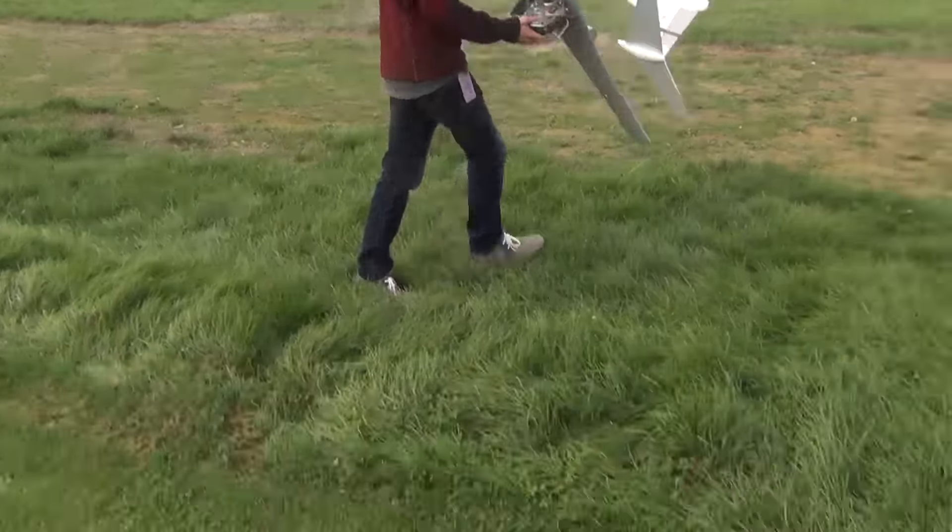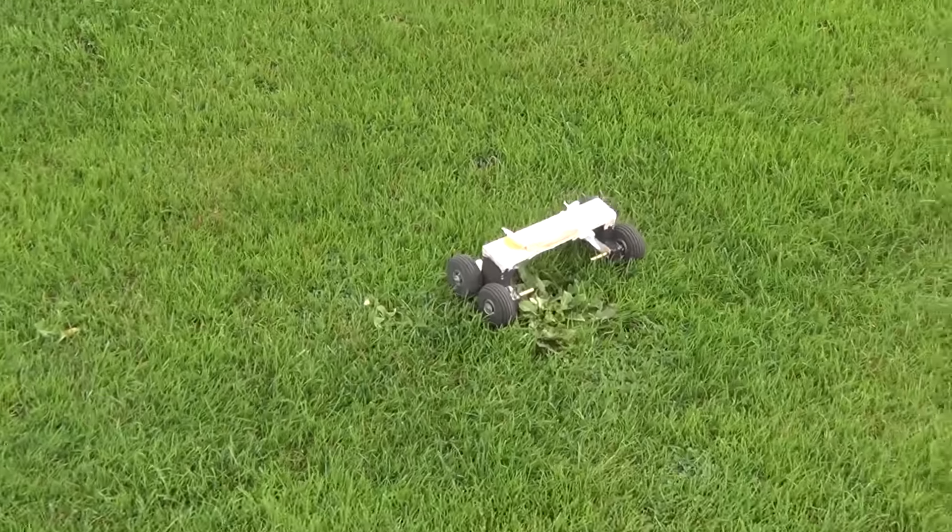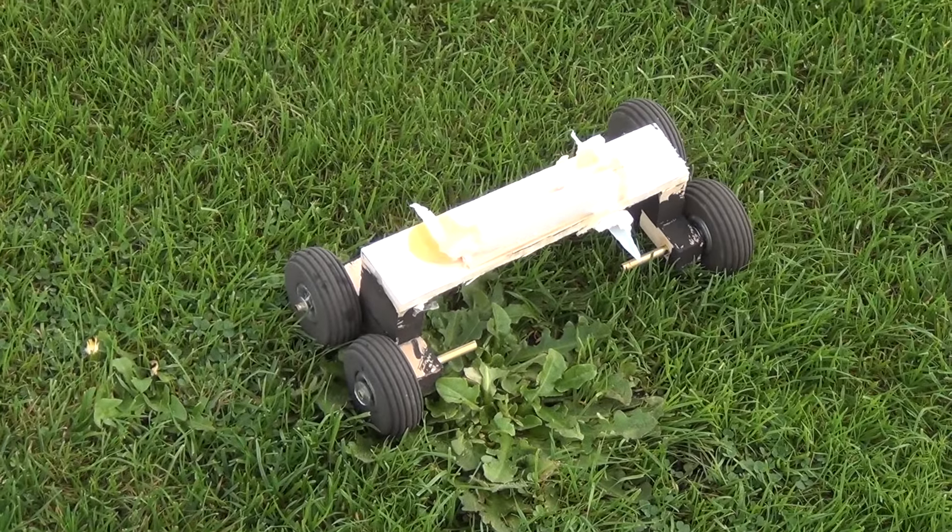Whoops. The NTSB's crash report concludes. Yes! Yes.